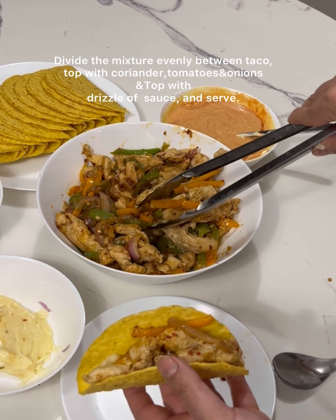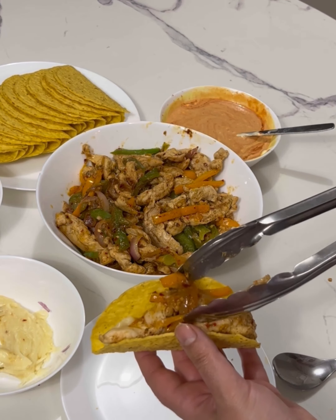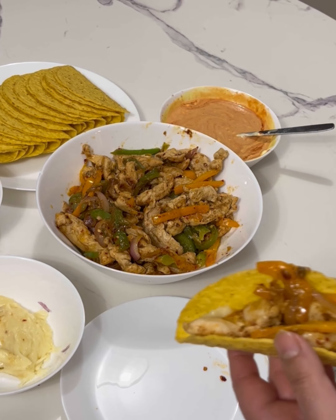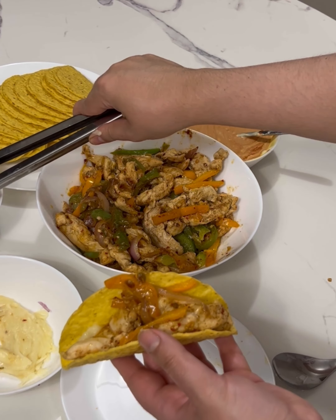Now we will add salad — fresh onion, tomato, and cilantro.